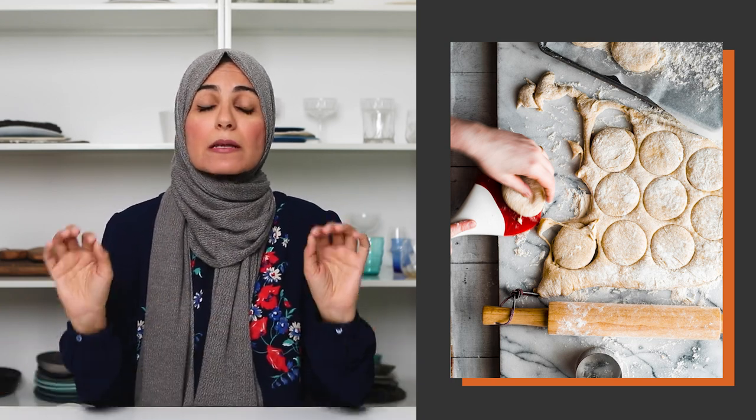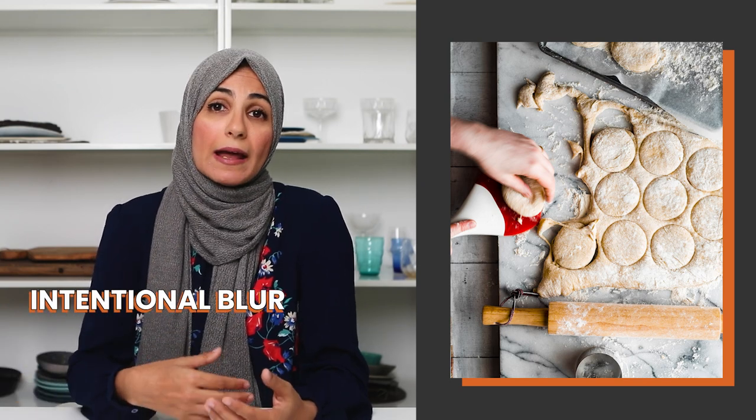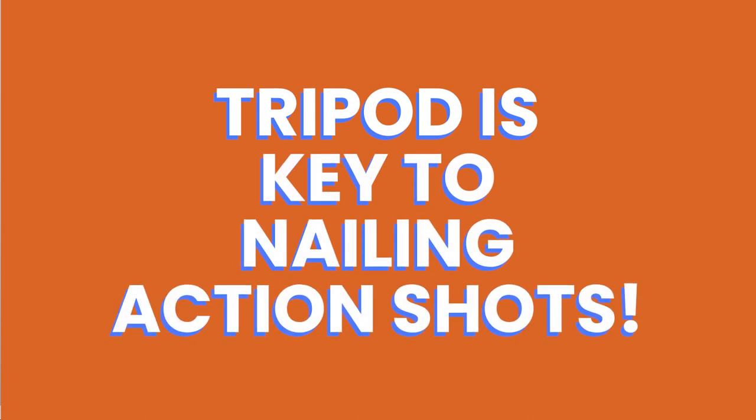Another reason for having a tripod is that depending on the type of movement you want to capture, a tripod might be necessary. In this shot, the action is the movement of the hand, and you can tell it's moving because it's blurred out — that blurring is very intentional to indicate movement. But as you can see, everything else in the shot is perfectly sharp. In order to capture an image where parts have intentional blur and parts are completely sharp, a tripod is an absolute necessity. There are a ton of other reasons to be on a tripod when shooting food photos, but these two should be enough for you to use one or purchase one if you don't already have it.